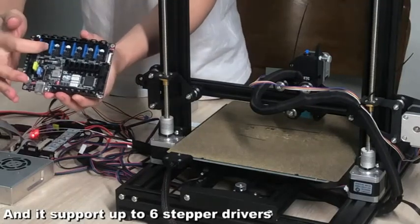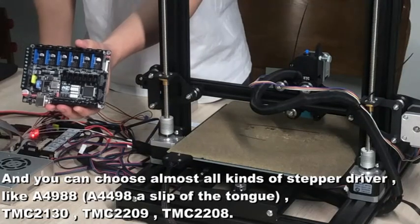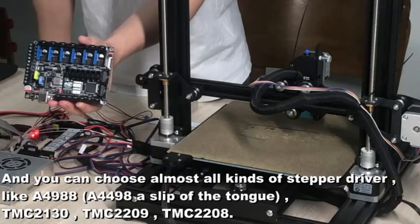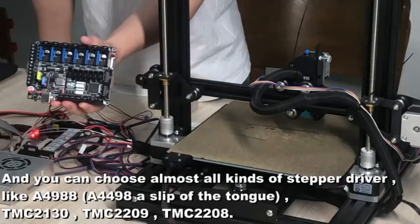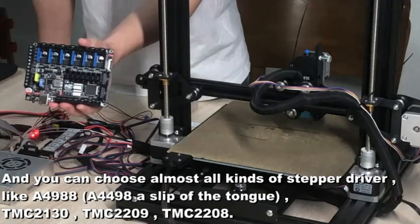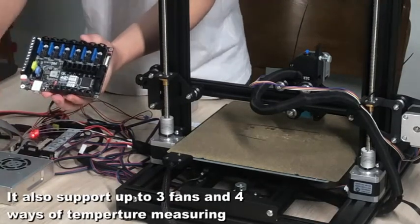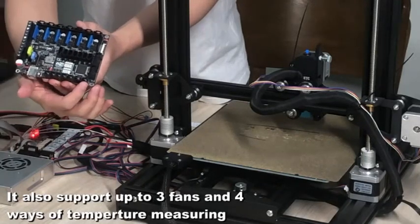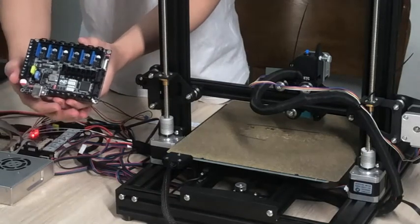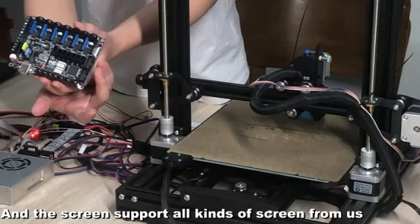It supports up to six stepper drivers, and you can choose almost all kinds of stepper drivers, like A4988, TMC2130, TMC2209, and TMC2208 — almost all kinds of stepper drivers. It also supports three fans and four ways of temperature monitoring.